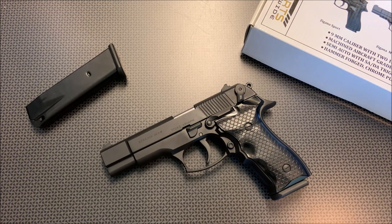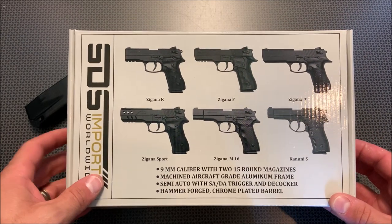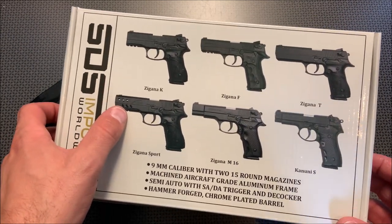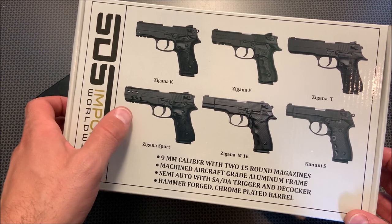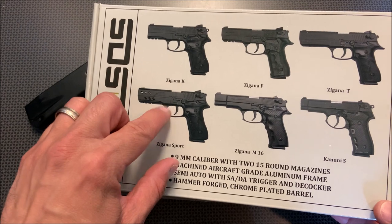This is such a cool handgun because an all-metal single double-action handgun is great for range shooting and competition, especially one that's sub $300, in fact closer to $250. This has a ton of specs and features that makes it a really impressive handgun. If you don't like this exact model, they have six different models to choose from. I actually have the Zagana Sport from back in the day — I picked it up used from Beltway — and I have a full review on it. I absolutely love that handgun.